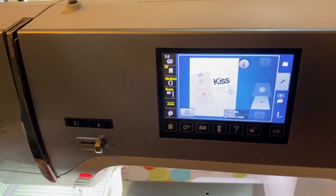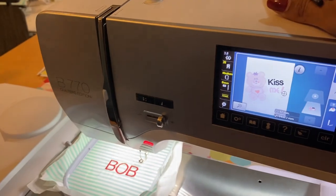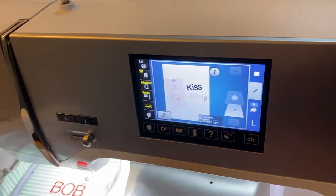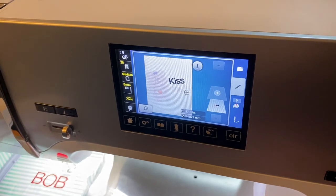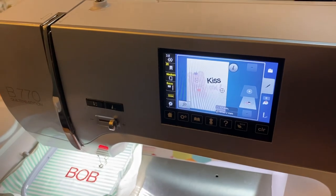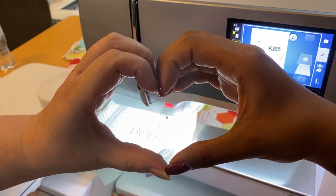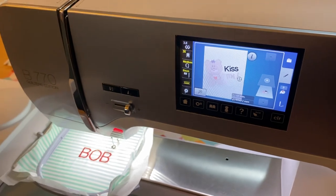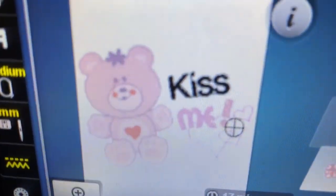This has been a longer tutorial than I intended, but I really hope you guys can see why you'd want to upgrade your 770 and get a feel for how Bernina embroidery works on the machine. It's pretty cool! For any other questions, comments, or things related to the upgrade, definitely drop a comment below. Don't forget to subscribe to this channel — the more we know we're reaching a larger audience, the more excited we are to keep making content. So: kiss me!